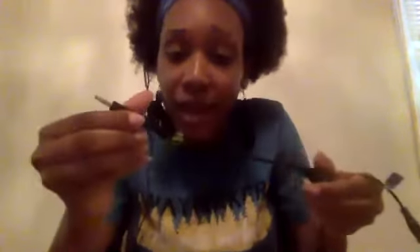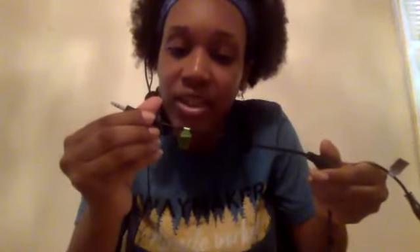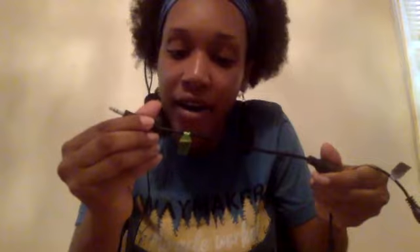Then you have two TS to TRS converters. One of them is for cameras, DSLR, and desktops. The other is for phones, tablets, and notebooks. I need the phones, tablets, and notebooks one — I think.